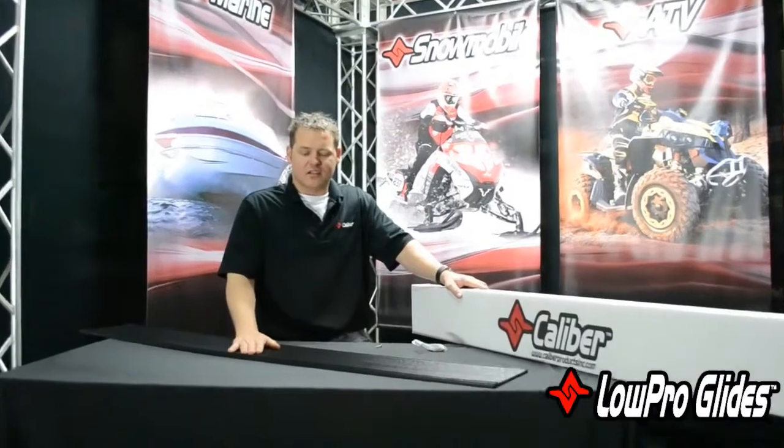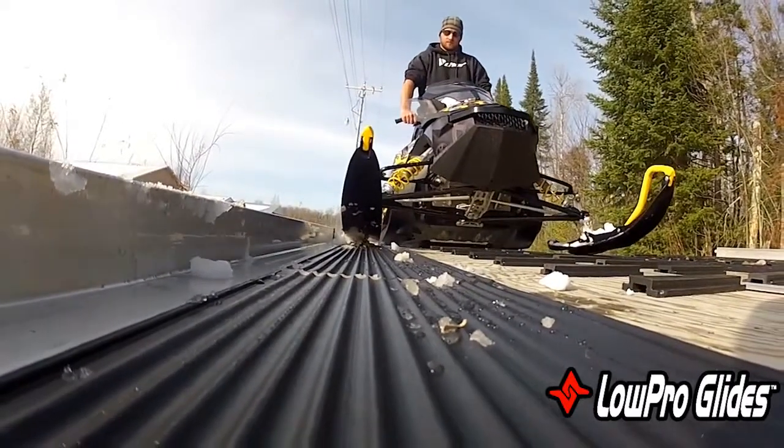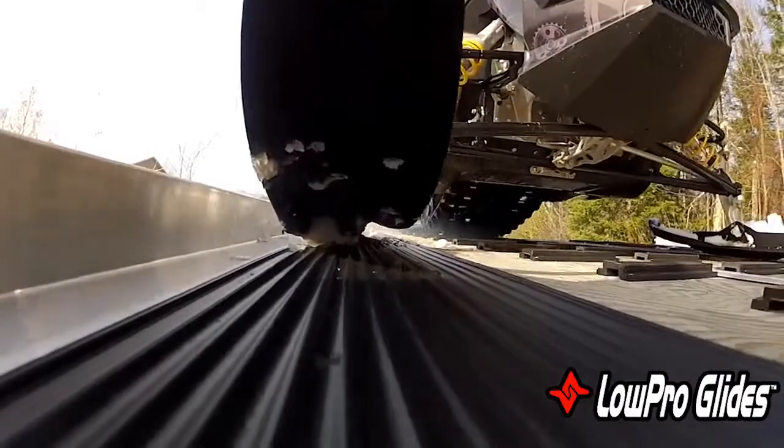Hey, how you doing? Paul here with Caliber, here to talk to you a little bit about one of our signature products — this is our Low Pro Glides. It's a very versatile product, comes in standard width which is 6 inch, or wide at 8 inch. The wider ones actually give you a little bit more travel, so you've got a little bit of flexibility with guys that have wider ski stances.